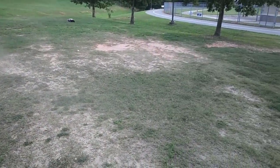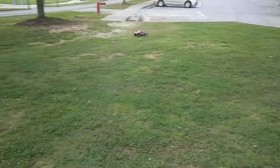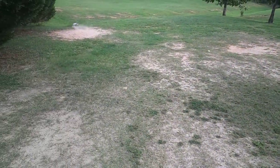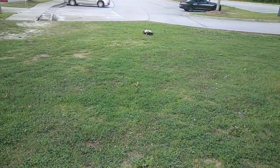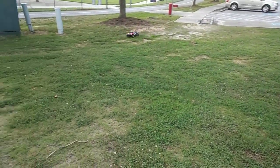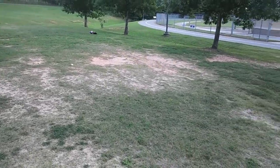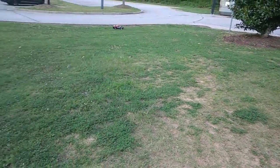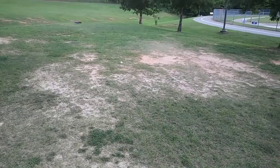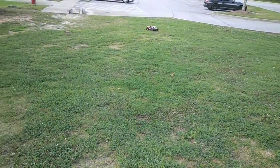At some point we'll probably see a Slash 2.0 or something where it uses a clipless body — though I don't think Traxxas should go that route because it's going to limit body choices. I do think they need to release one with stronger drive shafts instead of just doing another paint scheme. The ultimate edition that came out — I think it does have the Rustler 4x4 drive shafts — but people still had problems with those as well.